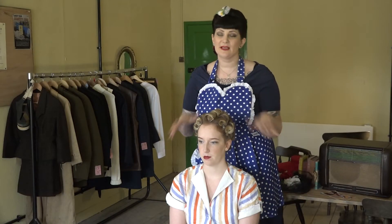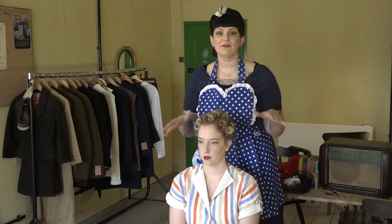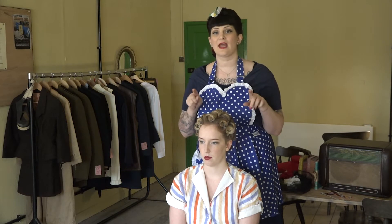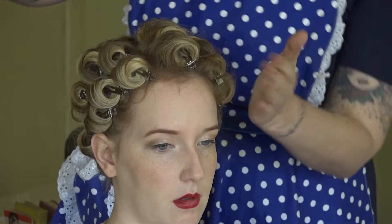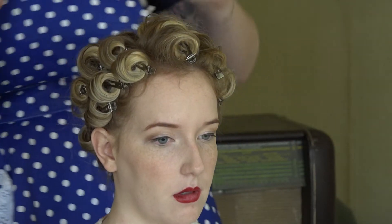Now that Tammy's hair has been completely curled I'm going to leave everything to cool down, but first I'm going to add just a little bit of hairspray. This is going to help those curls hold and that style set in place.